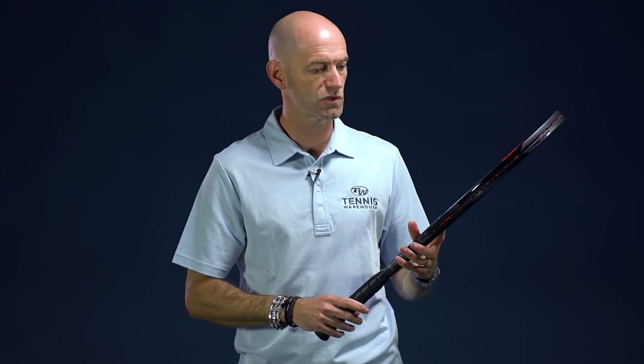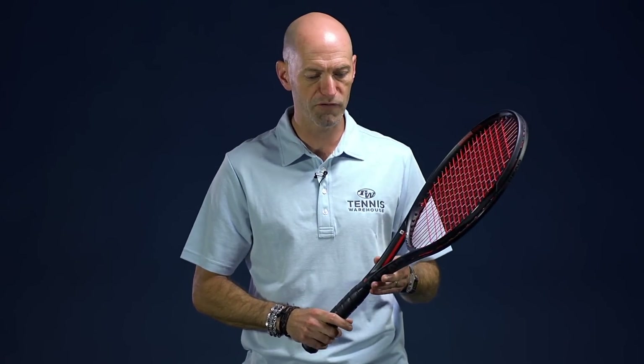And then there is an S version — Head calls their lighter racket S for sports. It's a slightly lighter version than that mid plus racket we just looked at, again very fast and speedy to get around. You can really whip it through contact and it's got a beautiful cosmetic on it. Really excited to see what these look like when they come into production. Stay tuned for more information on those rackets from Head — that's all I've got for this week, thank you so much for watching.